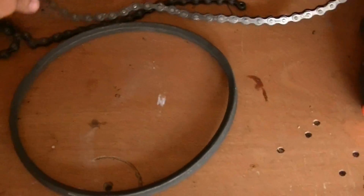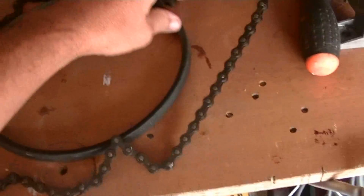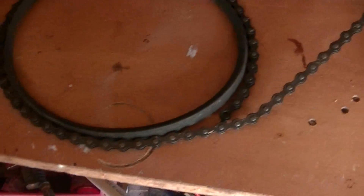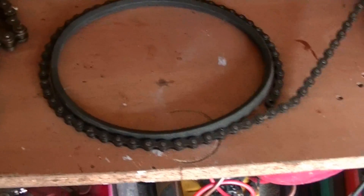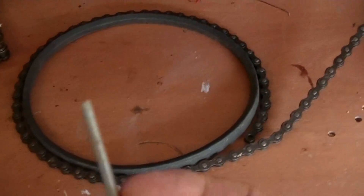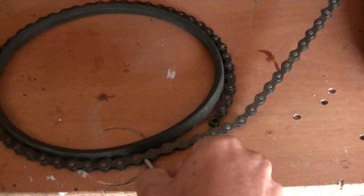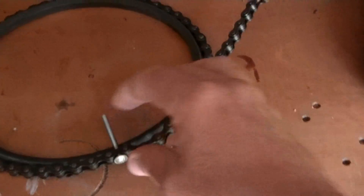I'm going to connect the chain and bolt it through to the belt using some small bolts. I'm hoping that this keeps it from stretching. If I have to, I'll use seat belts, but I have the chain on hand so I'm going to give it a try. Bolting the chain through should help keep the belt from stretching, and I think that's really going to help the slipping problem.